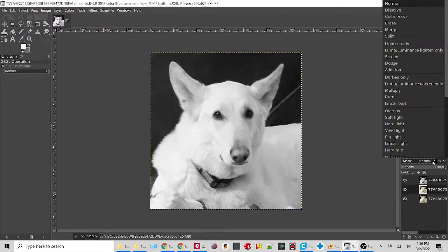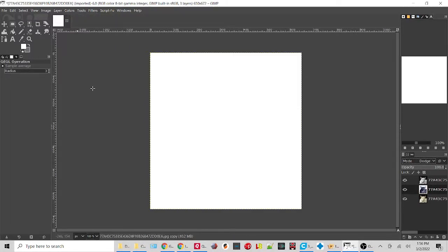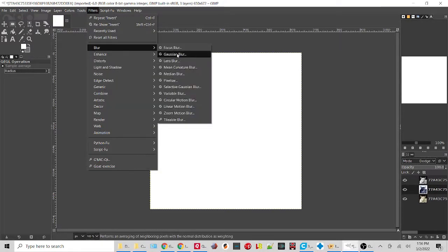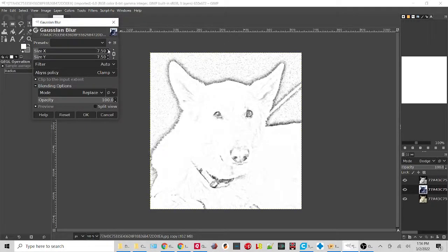Then click on our second layer and change this to Dodge, which gives a little something different. Then go to Colors and invert the color — now it looks really crazy. Go to Filters, then Blur, and apply a Gaussian blur to the image. You can see a little bit, and the more you increase this the more detail we start to get. About 15 is good — play with it, but usually right around there is handy.